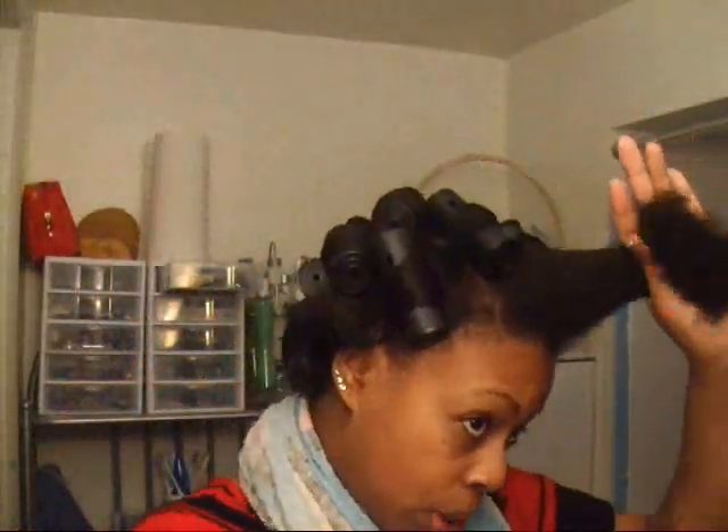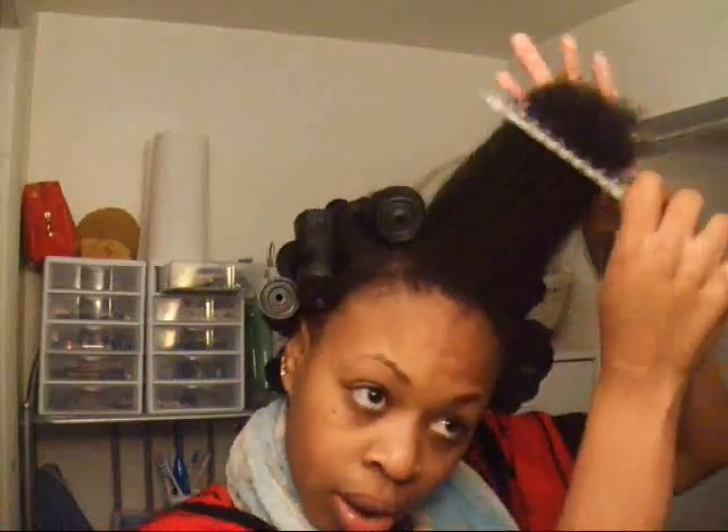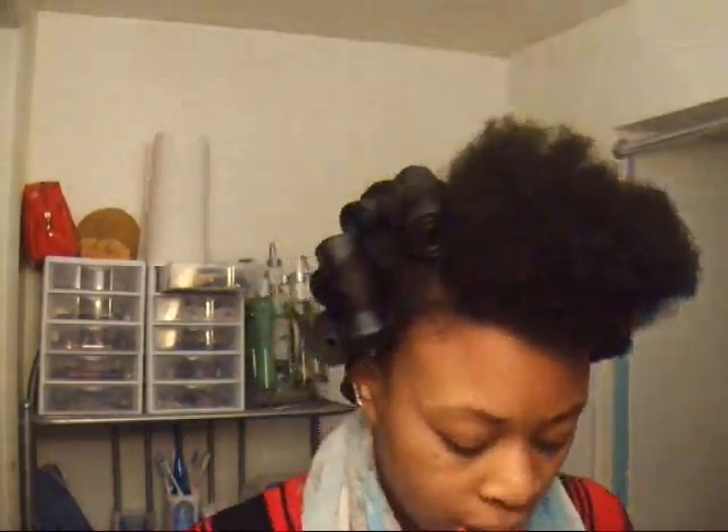Plus when you twist it, that gives it a little curl too. I've got this broken one that doesn't even have an end to it, so I'll just use the green ones. They're smaller but they'll work.